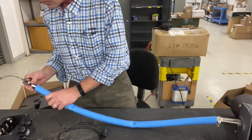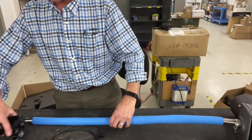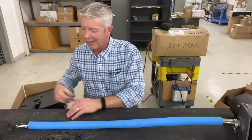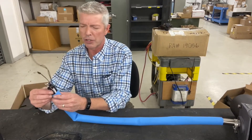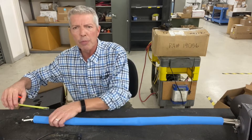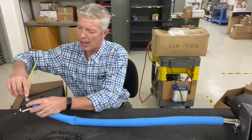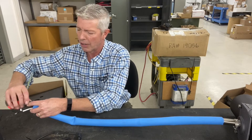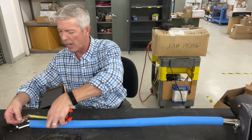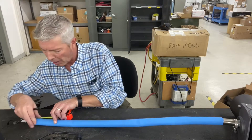Now slide the blue sleeve up over the hose barb. The key measurement here: you want a dimension of 100 millimeters from the end of the blue sleeve to the eye of the lug on your A2 cable. Measure backwards from the eye 100 millimeters and mark that position.